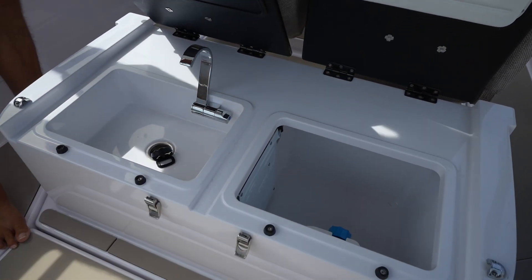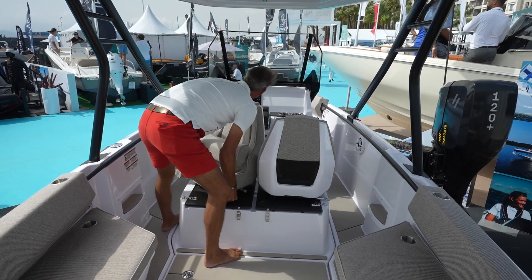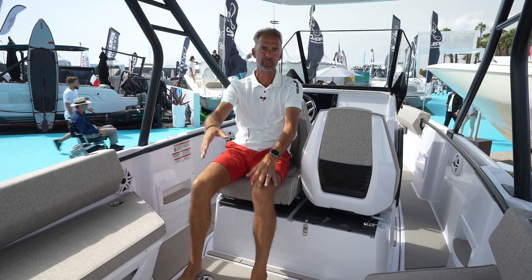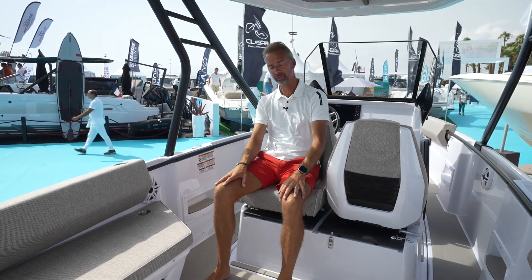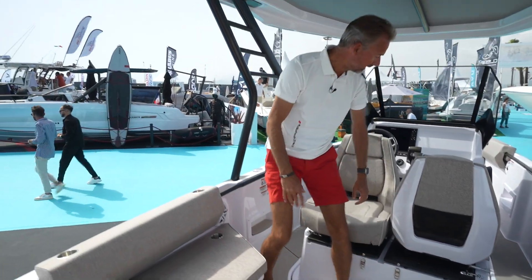Let me turn it just like this — obviously you can turn both these seats and sit here. Again, this is also a nice position when you have the table out and you have a nice lunch or even dinner right here in the back with all your friends. Nice upholstery, mediterrane.